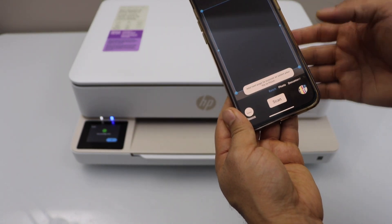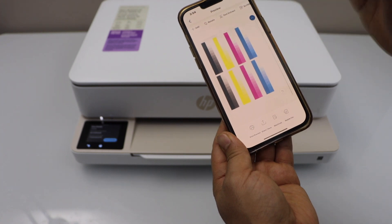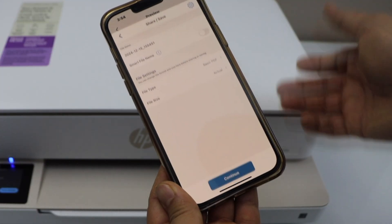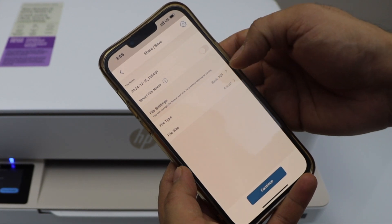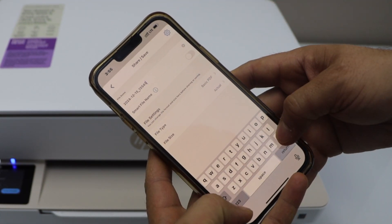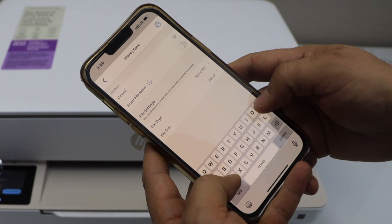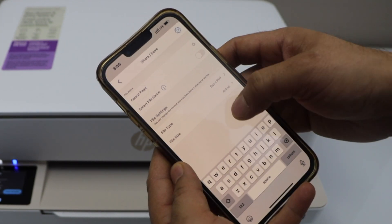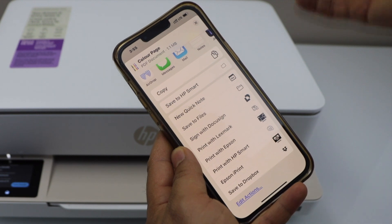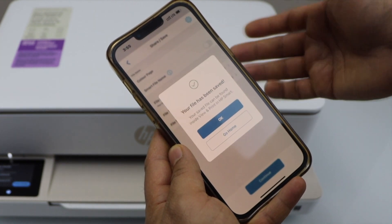Press OK on the main screen. If you want, you can add more pages, or you can just click on the scanned page. Here we can see our scanned item — the scan quality is good. You can share it or save it. Here we can give a name to the file. You can also select if you want to use it as a basic PDF or actual size. Once you are done, click continue. On the next page, it will ask you to save it to a particular location. It is saved.